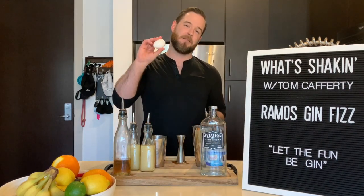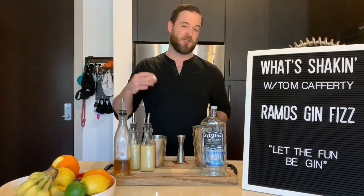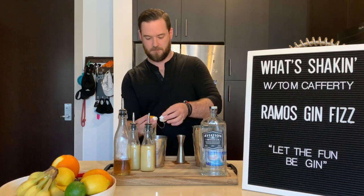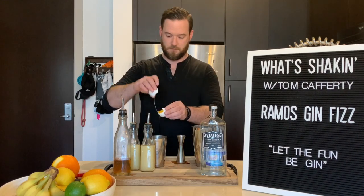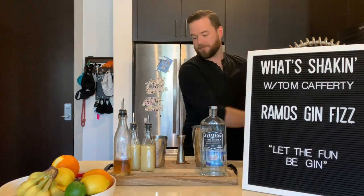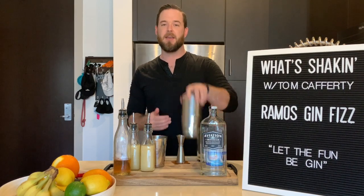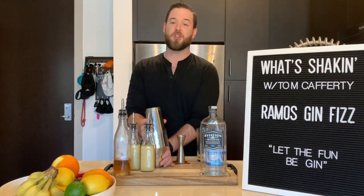You save your egg white for last. So what we're going to do is crack this, just the egg white in there and get rid of the yolk. Now we're going to do something called a dry shake — so don't put any ice in there yet. Take the other half of your tin and give it a nice shake.